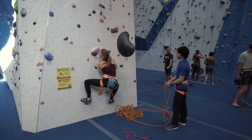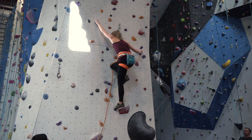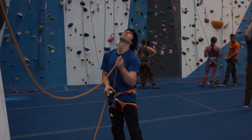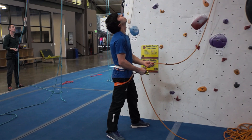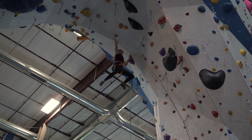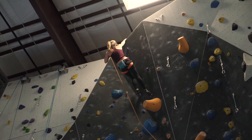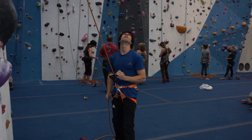But no matter what, all Universal Standard belays must conform to fundamental principles. Notice that no matter the task, the brake hand never leaves the rope, and whenever the belayer's hand slides on the rope it's always in the braking position. Note how the belayer's hands and body naturally shift around as they pay out slack, catch falls, compensate, take, and hoist. That is the Universal Belay Standard.